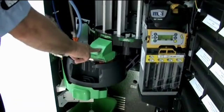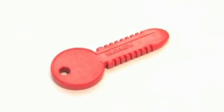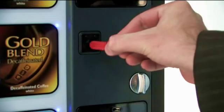And if you choose our fully managed service, our team will take care of all your stock and maintenance needs for you. And our innovative Clix key option provides a flexible and convenient alternative to cash.